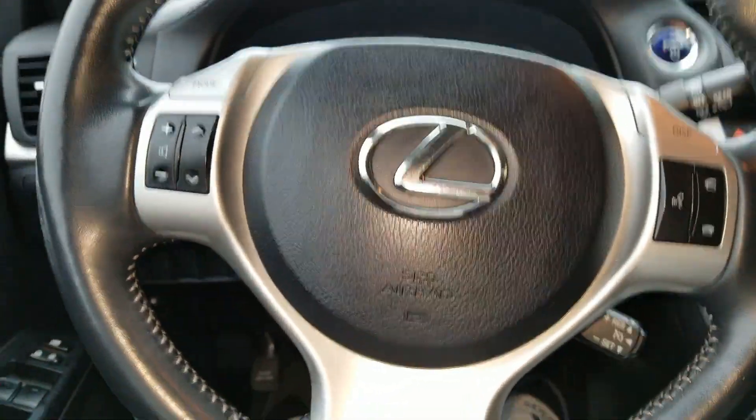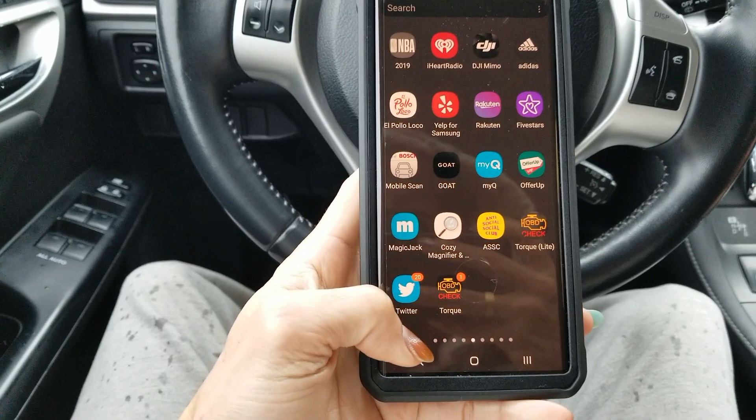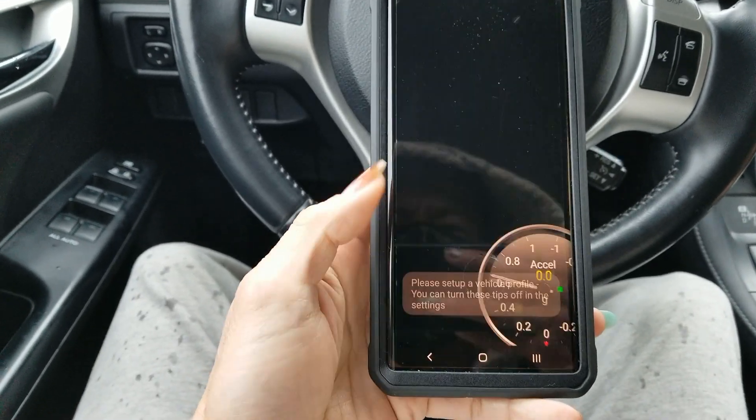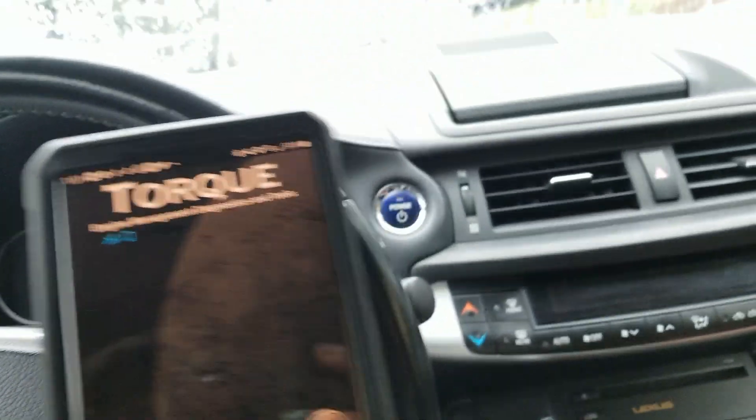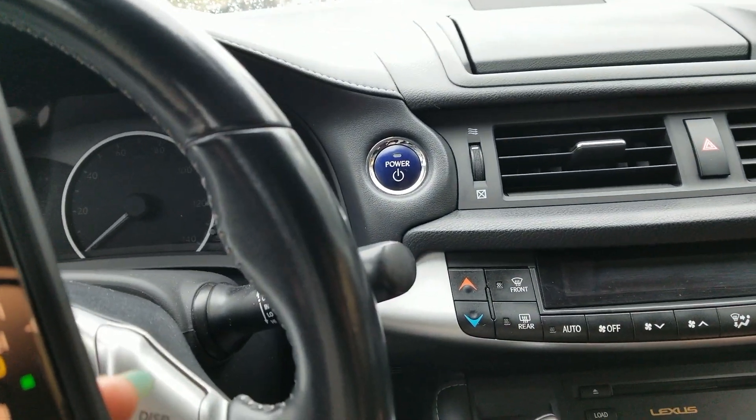I'm going to open Torque. Put the car on ACC — press the power button one time for ACC mode.